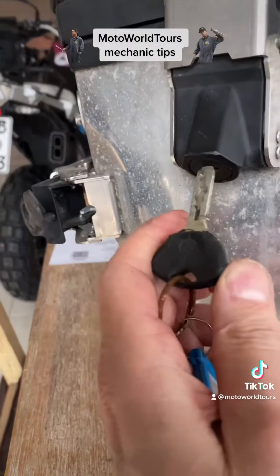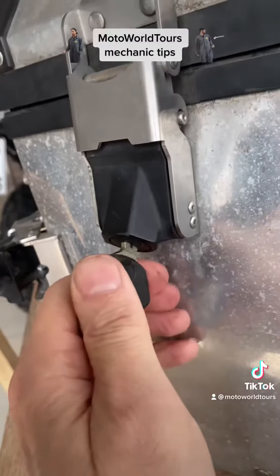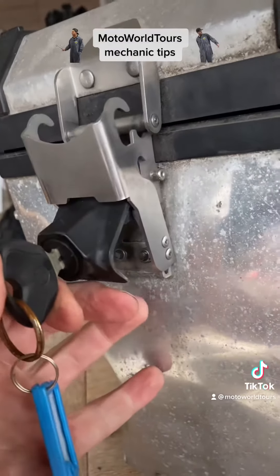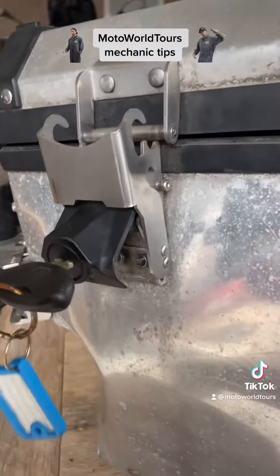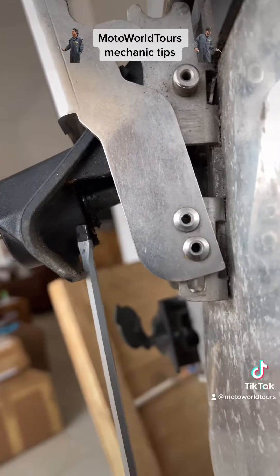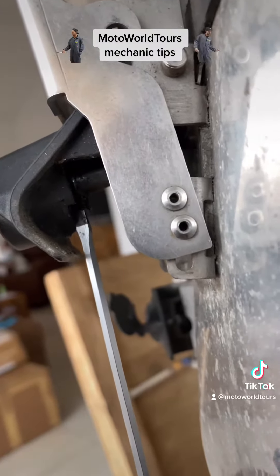Just put the key in, open the lock, then turn the key back — that's important. And on the side you can see here a little place where you can come behind with a screwdriver.